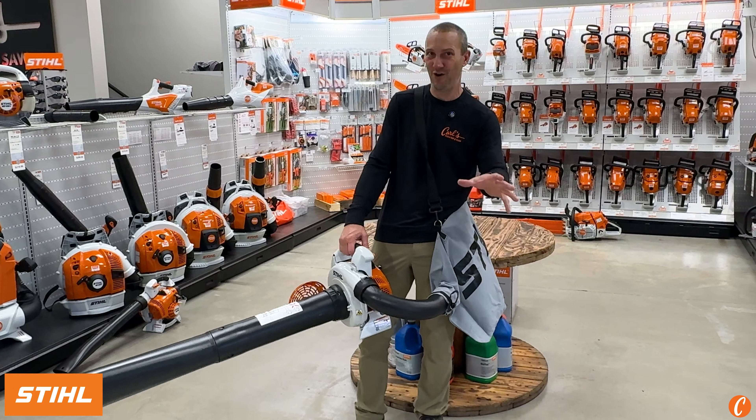Maybe you should check out a Steel Shredder Vac. You've got your big bad backpack blower, you put all your leaves in one area, you grab your Steel Shredder Vac, the SH-86. Here's how this works — here's the tube, this is going to suck the leaves up. There's a blade in here, it's going to do about a 14 to 1 reduction of the leaves and material, and boom, out into this bag.